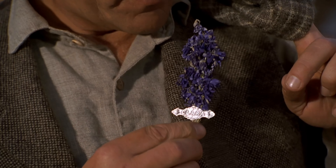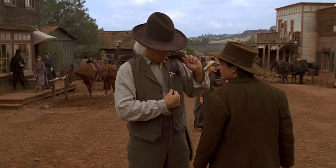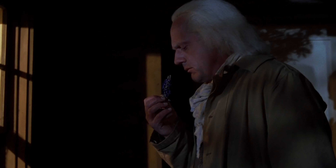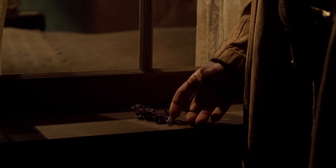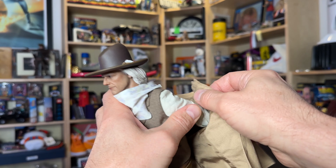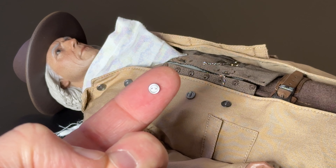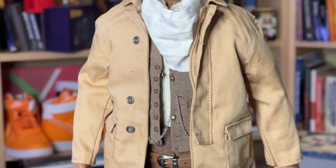One detail that I'm surprised they did not include is Clara's lavender floral brooch pin that Doc proudly wears in the second half of the movie, but I suppose it is covered up by his jacket for the most part anyway. We had to pop Doc's head and hands off to put the bandana and jacket on, and unfortunately one of the buttons fell off. So I'm going to have to try to perform microsurgery to re-thread this little guy, but for now we'll do the rest of the video without a button.